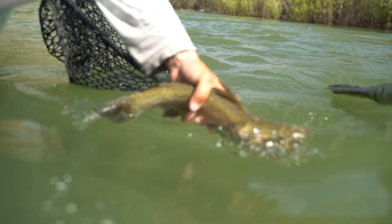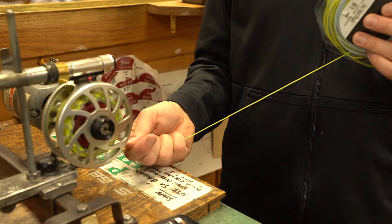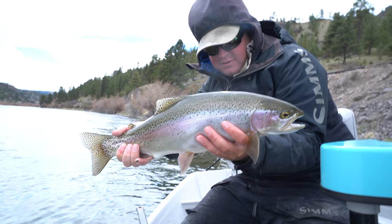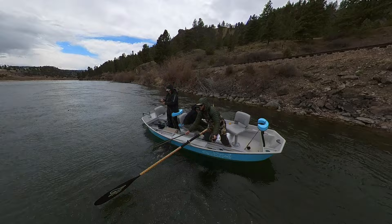All of your questions will hopefully be answered, so consider this a fly reel 101. I have worked in fly shops for 20 years and I'm a full-time guide, so over all that time I feel like I've gotten to know reels pretty well — from saltwater to tiny little blue lines — and hopefully this video will demystify fly reels for you.